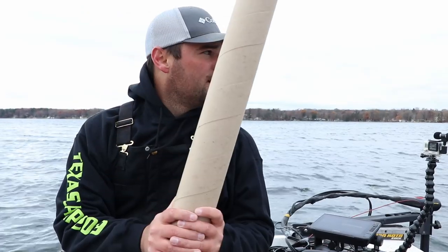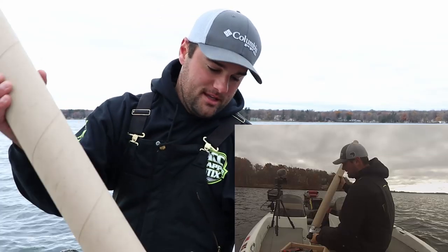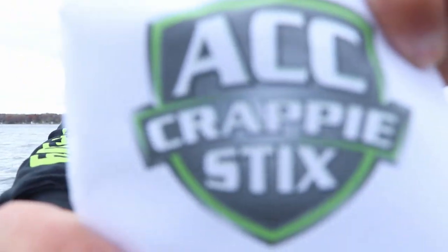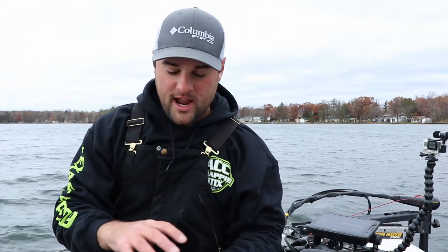I got this tube in the mail from ACC Crappie Sticks — some new rods. I've got some eight-footers and seven-and-a-halfs. My go-to today will be an eight-foot ACC Crappie Sticks rod. I also got the Piscifun Honor XT 1000-size reel, comes with a nice little case. If you're a multi-species angler going for walleye or bass as well as panfish, I'd recommend the 2000 size, but if you're looking for just a panfish setup this 1000 size is perfect.